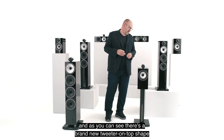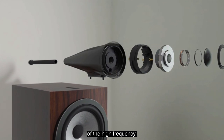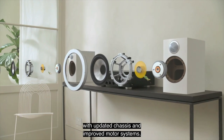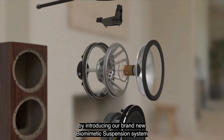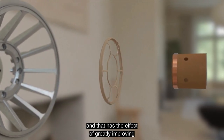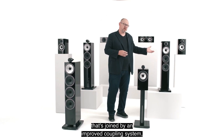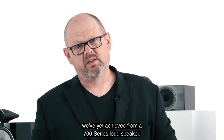On tweeter-on-top forms, there's a brand-new tweeter-on-top shape joined by a two-point decoupling system, which greatly helps the sense of isolation of the high frequency. On mid-bass cones, we're maintaining our iconic continuum cone, but in the latest 700 Series we've worked to improve it with updated chassis and improved motor systems in dedicated mid-range loudspeakers fitted to all floor-standing models. We've gone one stage further by introducing our brand-new biomimetic suspension system — as introduced last year in 800 Series Diamond — which greatly reduces unwanted noise from the spider, the conventional suspension system, resulting in greater transparency and openness through the mid-range.